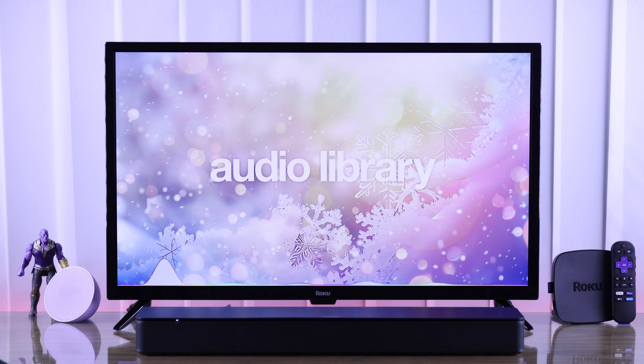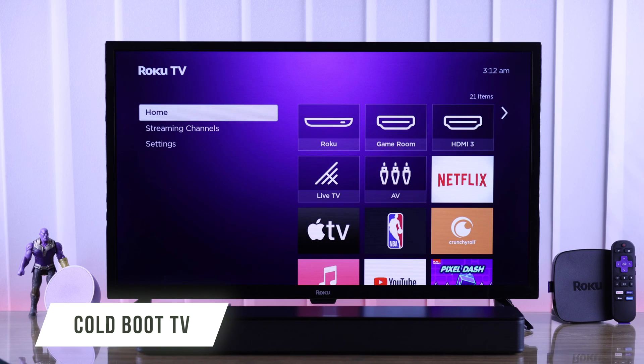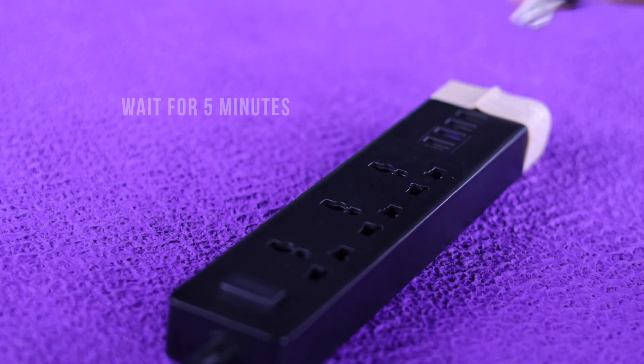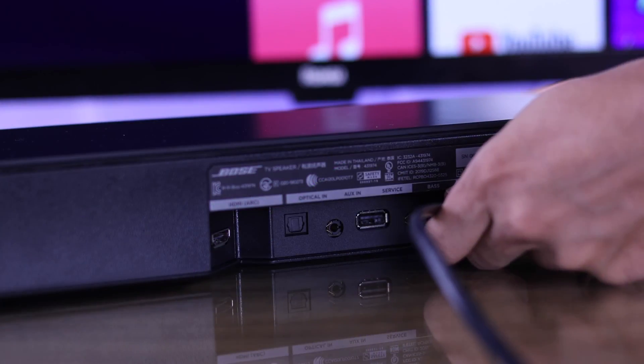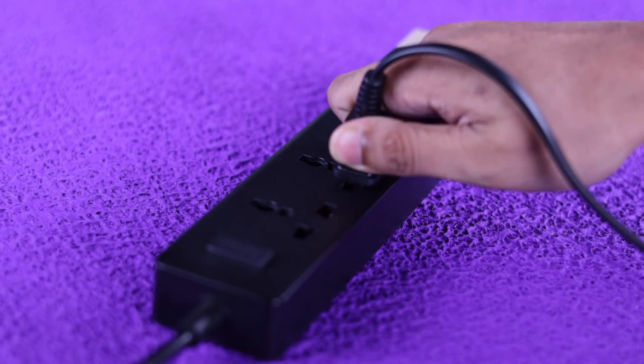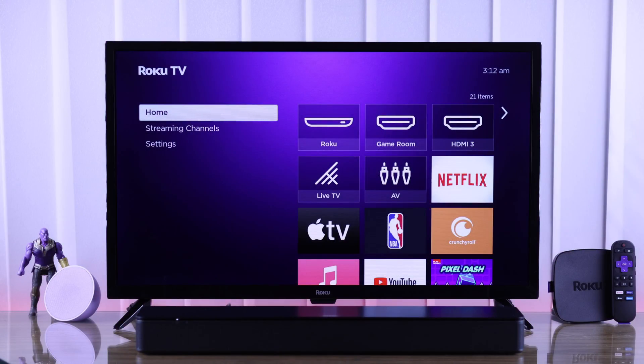If you still can't hear sound through your soundbar, then let's try cold booting your TV, which can fix it in most cases. Unplug your TV's power cord, wait for 5 minutes, and you can also unplug your soundbar's power too. After 5 minutes, turn them back on and see if your TV can detect your soundbar.